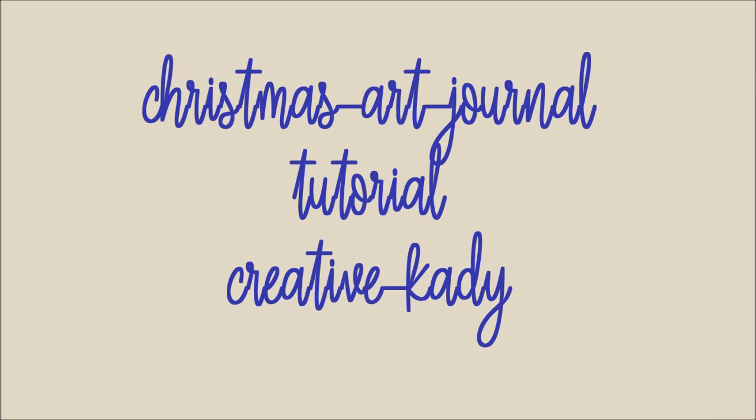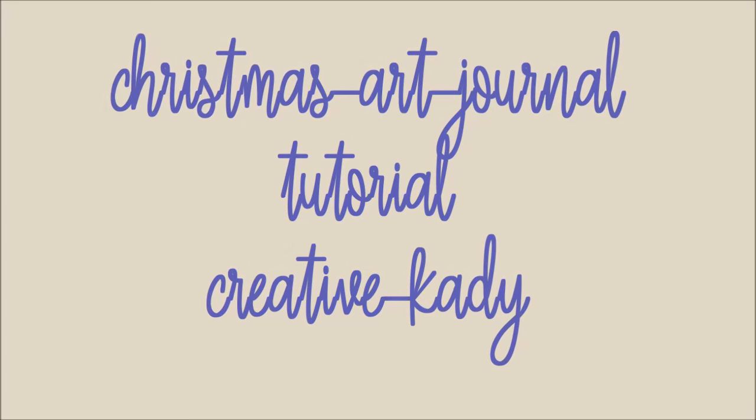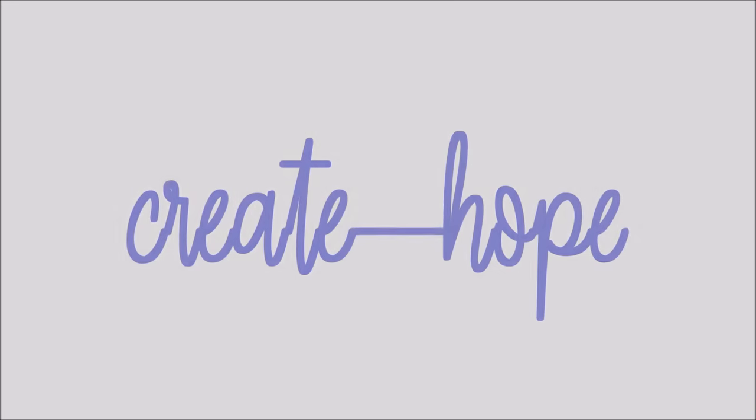A Christmas Art Journal Tutorial by Creative Katie — that's me, Karen Burchell. It's entitled Create Hope.